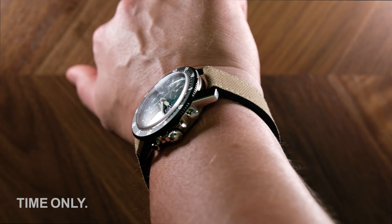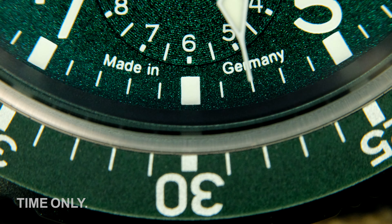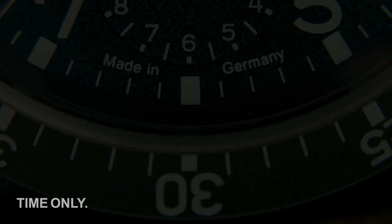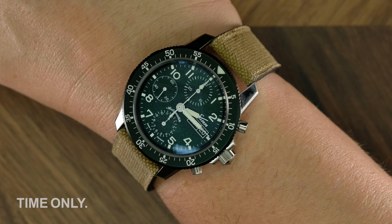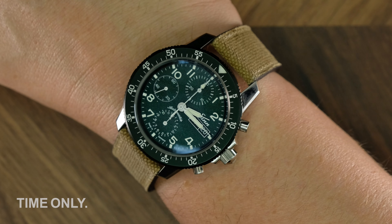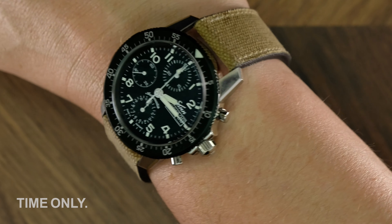So should you buy one? That depends. Have you always wanted a 103 and love the colour green? Then yes! If you're not sure but are thinking about it, then the answer might also be yes, since this is a limited edition and will be gone soon. We particularly like it on the canvas strap, and if you're in the market for a classic design, excellent functionality and a green dial, you can't go wrong here. Hopefully this video has helped your decision-making process, and we really look forward to hearing from you.